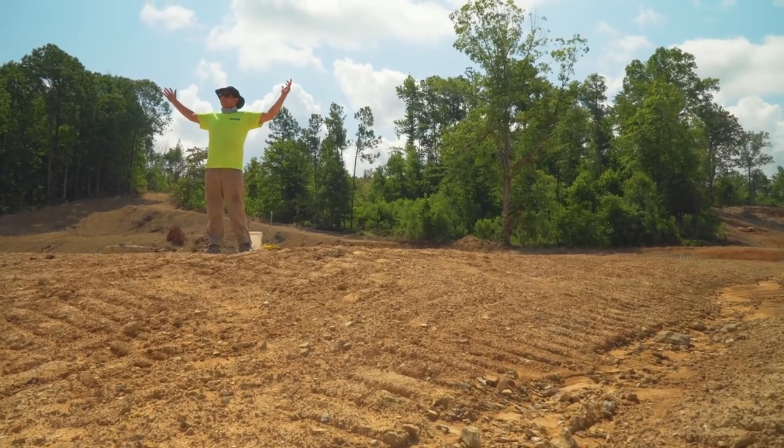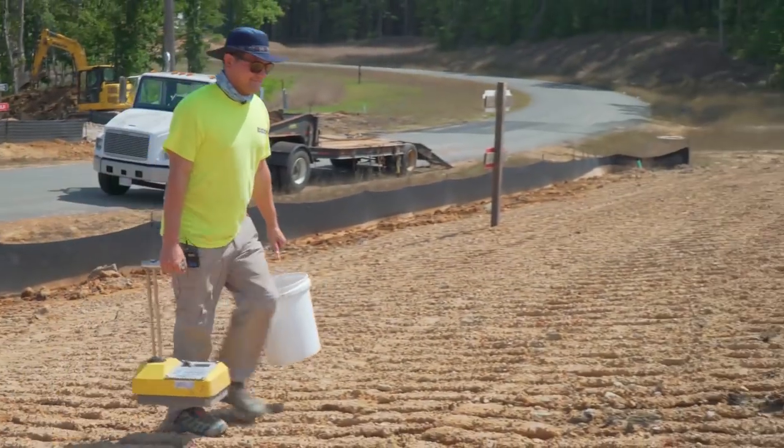This project is nearly complete. In a second we'll take you over to another project that's just getting started, where you'll meet Liam, who is our engineering technician and is monitoring field placement and compaction on that project.